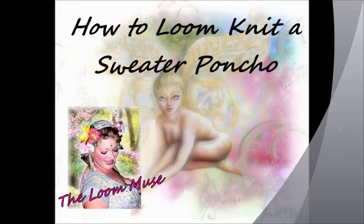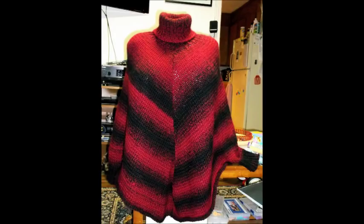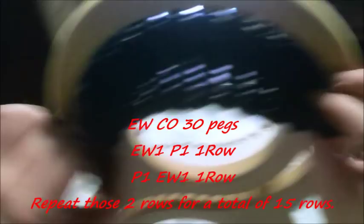This is a tutorial on how to loom knit a sweater poncho. You're going to need a 150-peg loom in the half gauge and a 60-peg loom in the half gauge — the Cindy Wood looms. I'm using three skeins, it pretty much takes three skeins exactly, of the Lion's Brand Scarfy yarn. You'll need a looming hook and a crafter's needle.